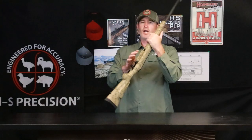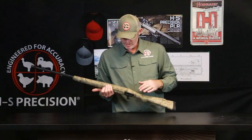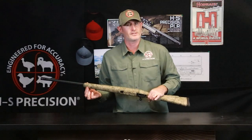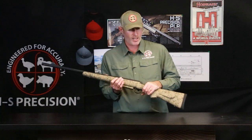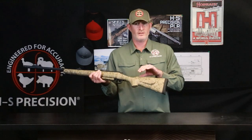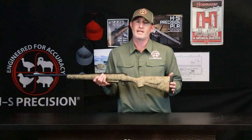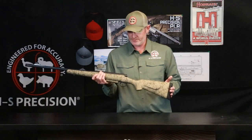As we move to the stock, as with all of our stocks, it has an integral full-length aluminum bedding block. The aluminum bedding block runs through the action, down through the grip area, and just past the front swivel stud, providing additional strength and support throughout the entire length of the stock. We do have an integral cheek piece designed specifically for this rifle, which helps in utilization of the iron sights or a low-power scope — helps you bring it up and get a good, proper eye relief and sight picture with the recoil of these larger calibers.